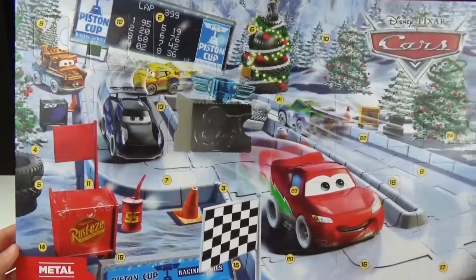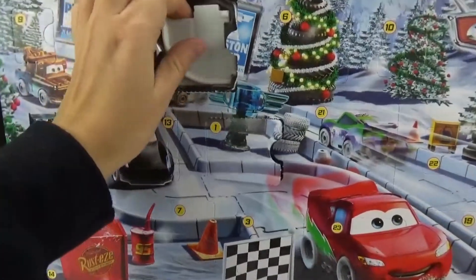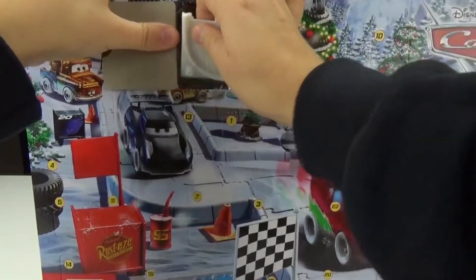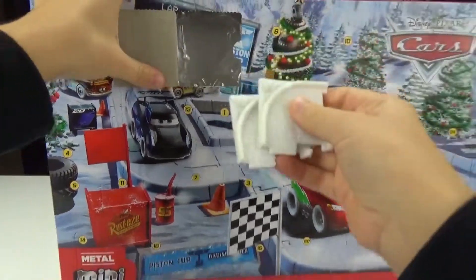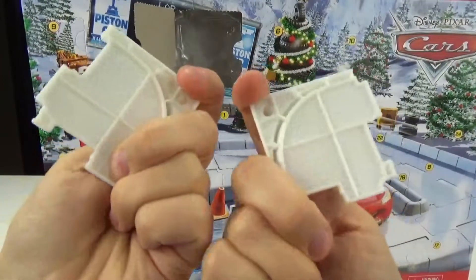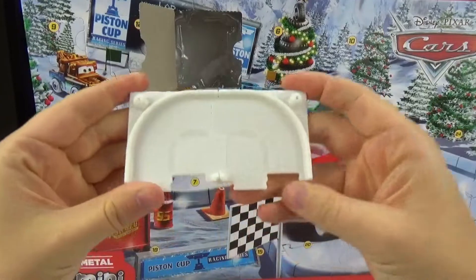We need number two now. Oh, it's up here. Let's see what we got. We got a piece of the track — it looks like there might be two pieces in here. It's hard to get out. So this is what the track looks like. It is a hard plastic. I kind of like that it looks like it has some glitter in it. So that's cool.